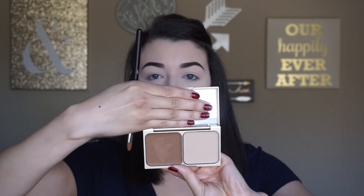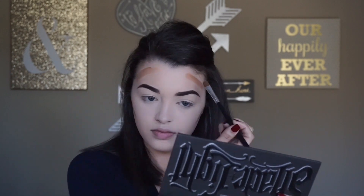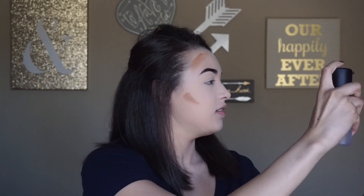I'm going to go with my Stila contour duo in the shade Light and apply that with a small concealer brush onto the areas I'm going to contour. To blend this in, I'll spritz my brush with Mac Fix Plus and use the Real Techniques Expert Face Brush.